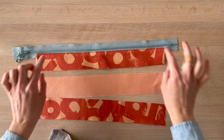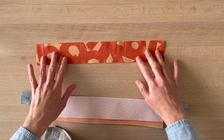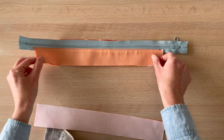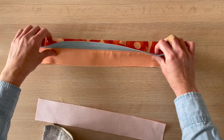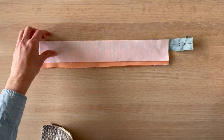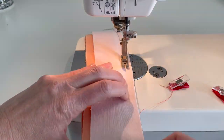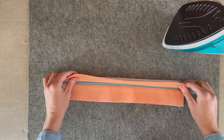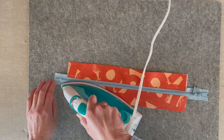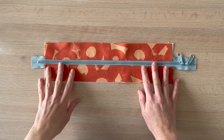We're going to repeat the same process attaching the top gusset pieces to the remaining side of the zipper tape. So it'll be top gusset exterior right side up, zipper right side down on top — just make sure those edges are aligned on the sides — and then the lining piece right side down on top. Then we clip and sew. We've got it sewn, then we'll do the same thing: press the two top gusset pieces wrong sides together and then topstitch. The top gusset is all complete, attached to the zipper, and I'm going to move the zipper pulls to the center.